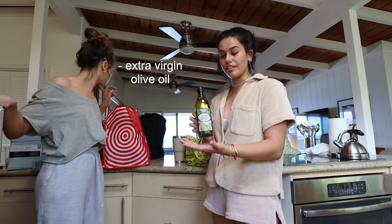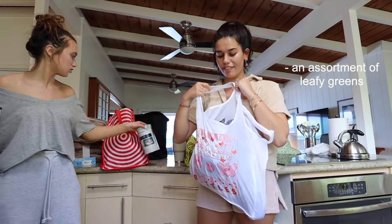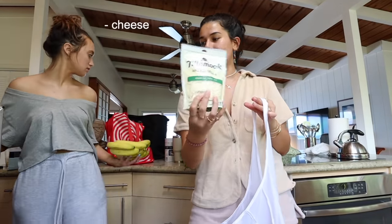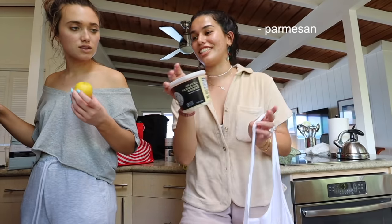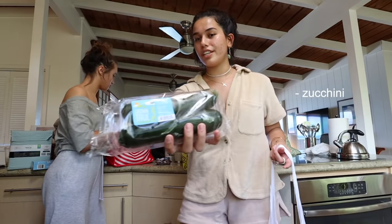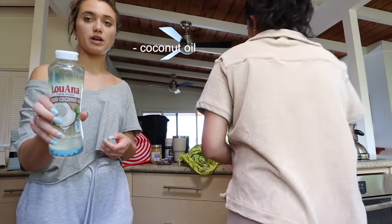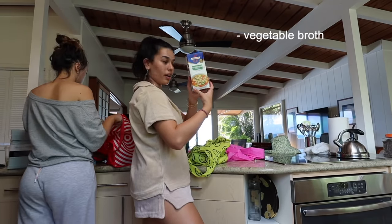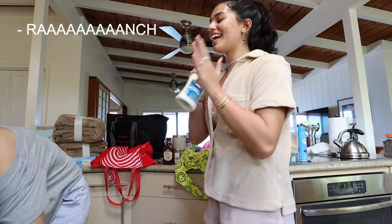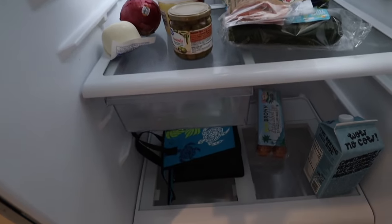We've got some extra virgin olive oil, carrots, oats, a bunch of leafy greens, celery, bananas, cheese, spinach, parmesan cheese, lemon, gouda cheese, dark chocolate chips, some zucchinis, mozzarella, pepperoni, peanut butter, apples, coconut oil, chia seeds, vegetable broth, butter, ranch, cinnamon, spaghetti, maple syrup. And the fridge is stocked.